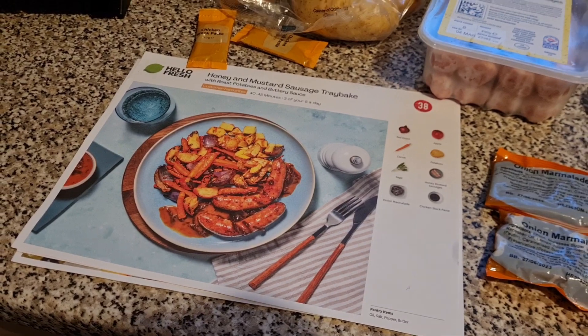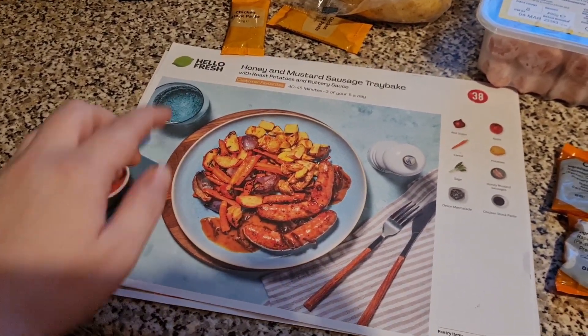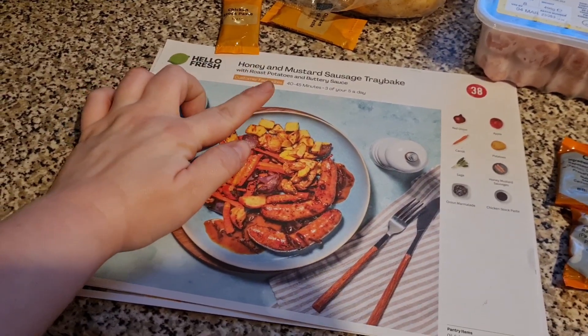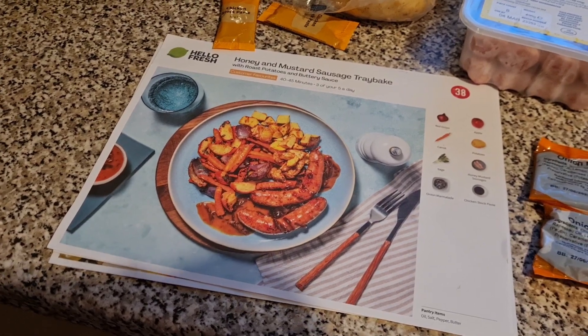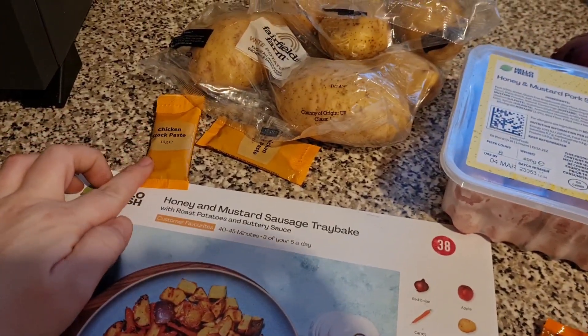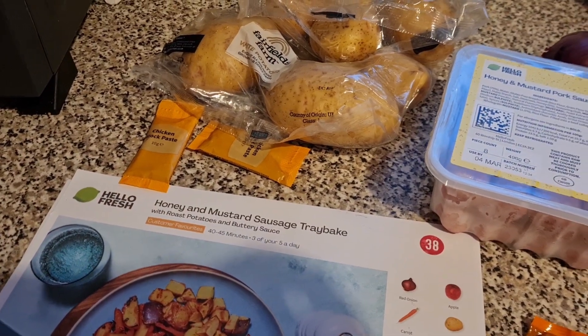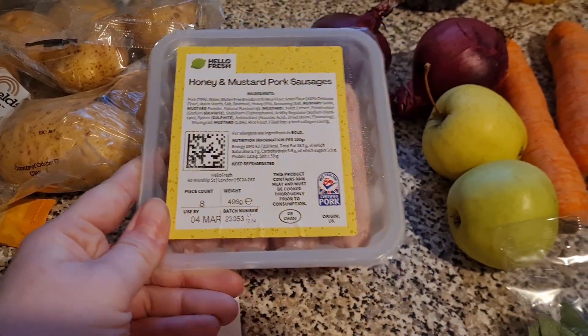Tonight we are having this honey mustard sausage tray bake with roast potatoes and buttery sauce from HelloFresh. This is one of their customer favourites — it takes 40 to 45 minutes to cook and it's three or five a day, so that's really good. We have got two chicken stock pastes — this is for four people — some potatoes, and honey and mustard pork sausages. These sound lush.